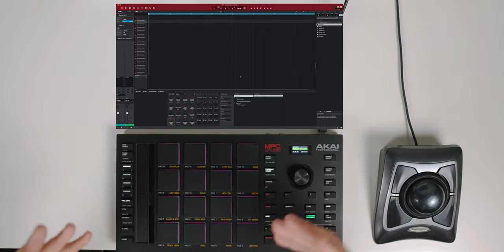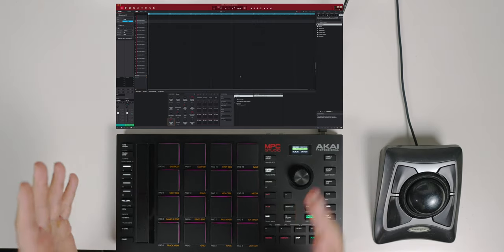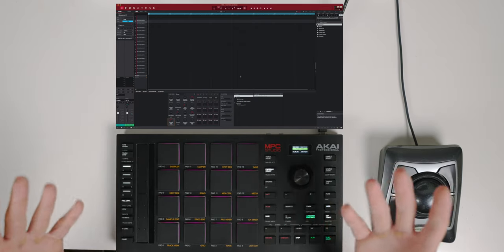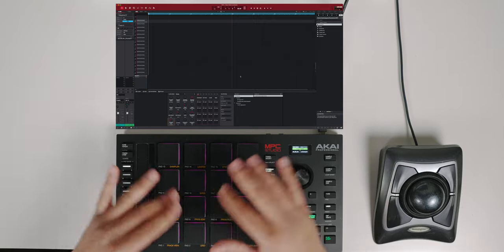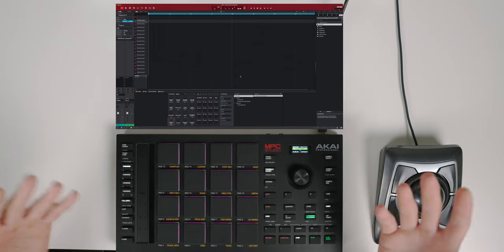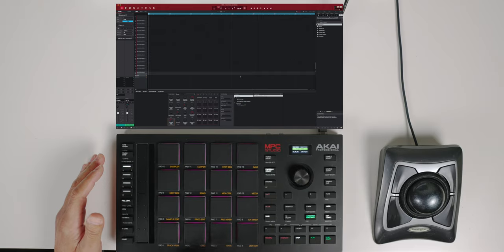I'm going to jump in and lay down a simple two-bar drum loop to start with. I like to start with a drum break just to have a rough idea of where I'm going to take this. I keep it very simple — I'm not great as a finger drummer so I don't get too technical. I try to do everything simple and smooth. I like to start with my kick, but first let me hear what I've got.